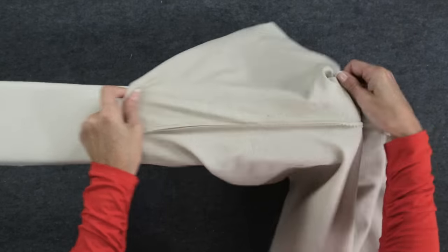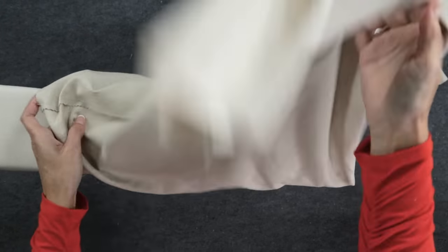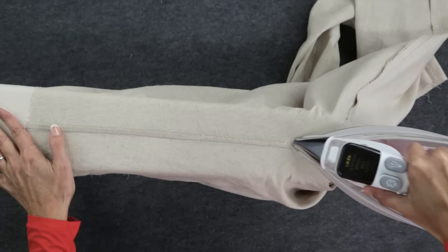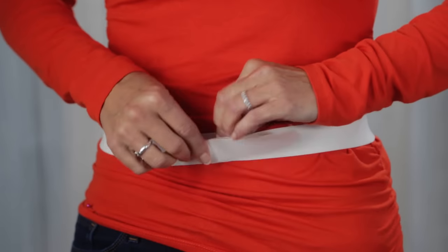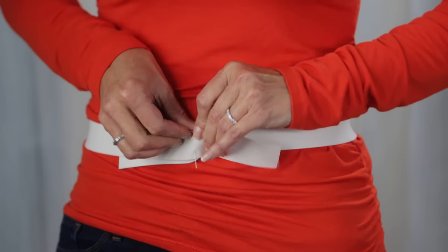A sleeve board or a full size ironing board is perfect for this job. Next, attach the elastic to the waistline. Start by measuring the elastic around your waistline to determine how tight you want the elastic and pin.